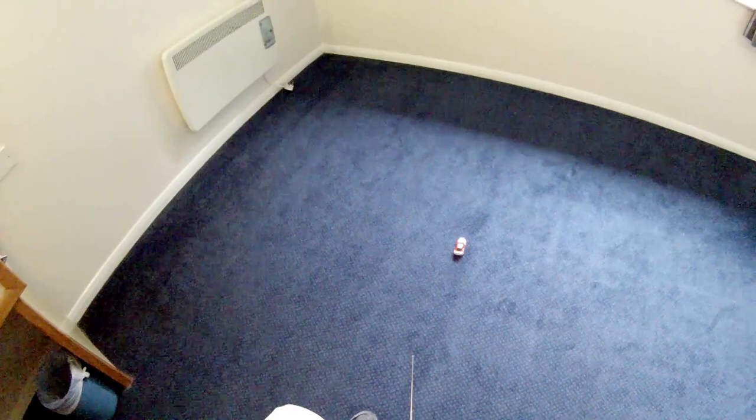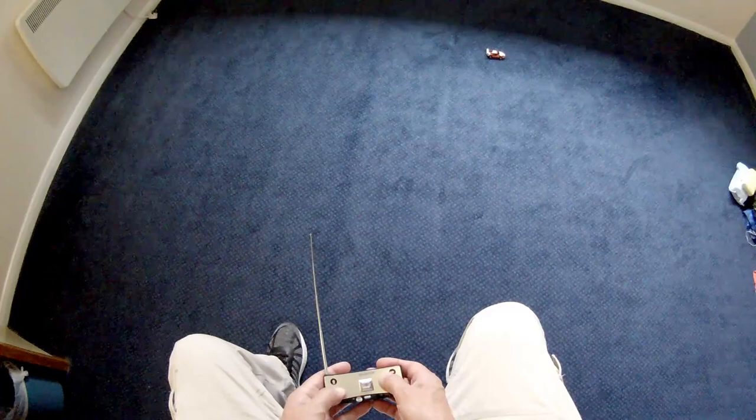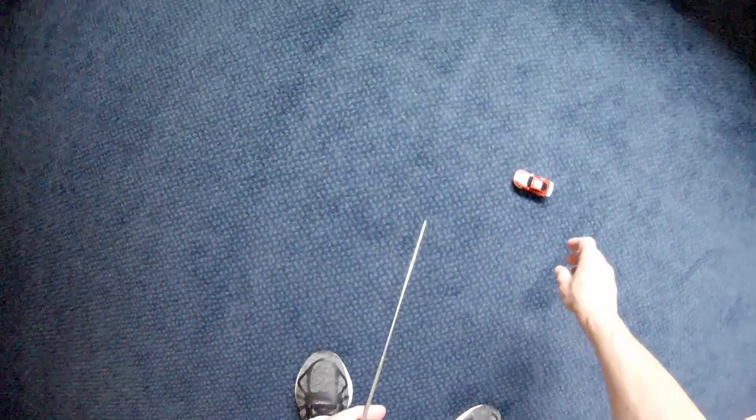Struggling a little bit. In fact, struggling a lot. I think we're actually out of power, but then I haven't charged it, have I?